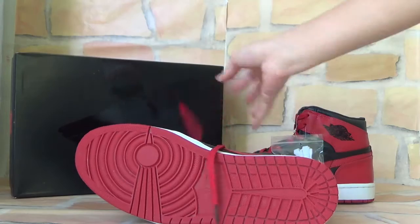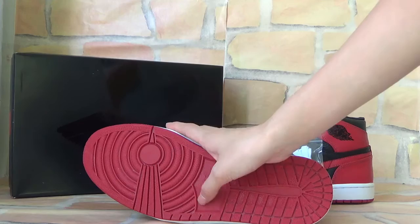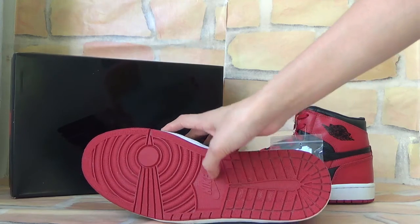And also here is the bottom — you can check it very clearly. Always the red color. And this part you can see the Nike logo.